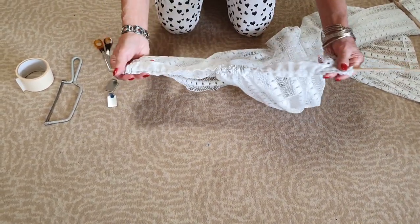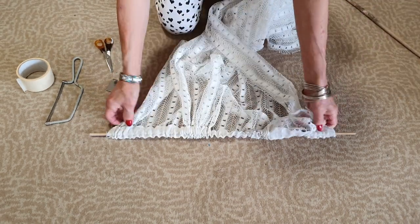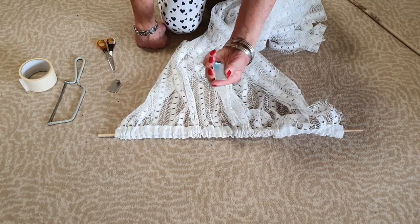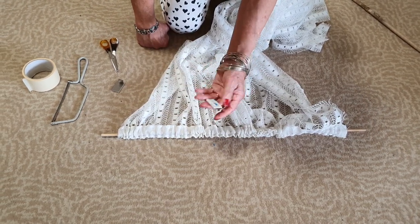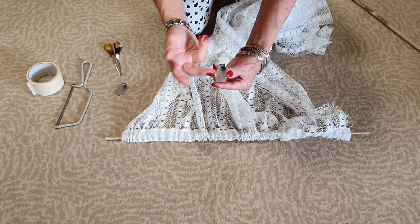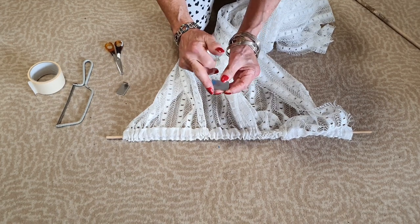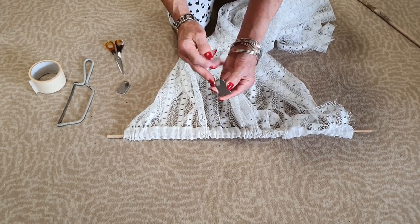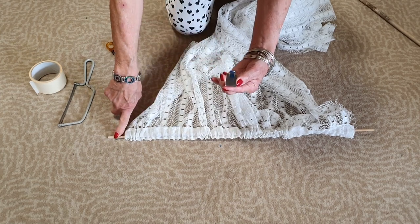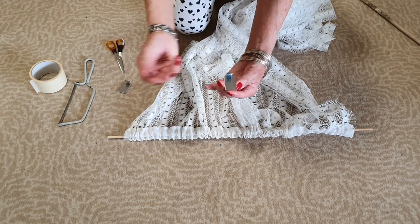So now we've got our curtain rod made of bamboo, and these hooks I've got from Amazon. Now they're made of steel I believe and they've got a sticky bit on the back. The reason why I've chosen these instead of plastic is because this little hook area can be changed and actually molded to the actual thickness of your rod, whereas with plastic you can't - once you've got plastic you're stuck with it.